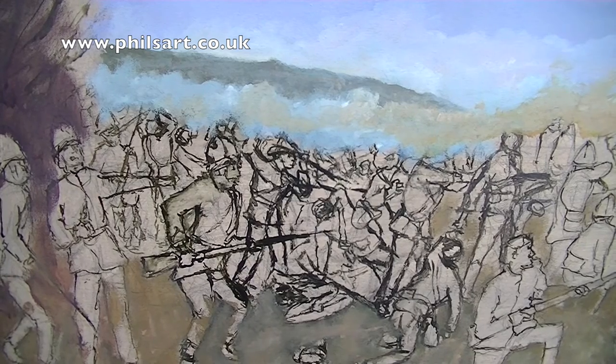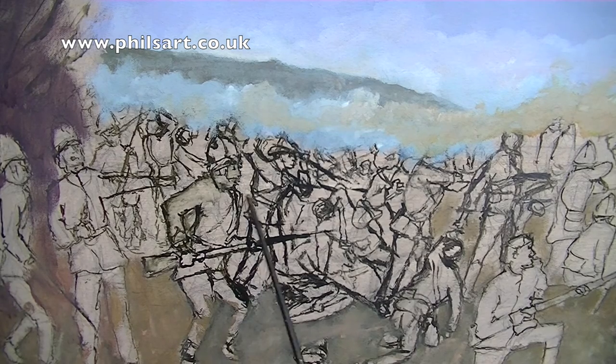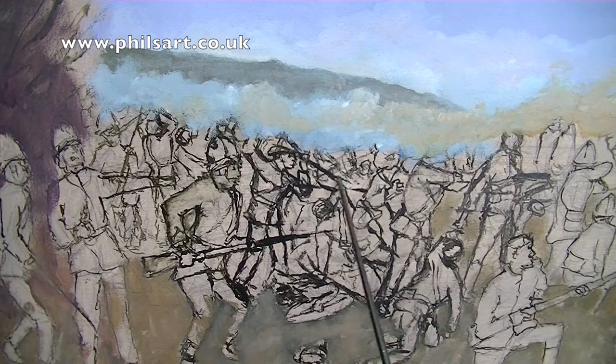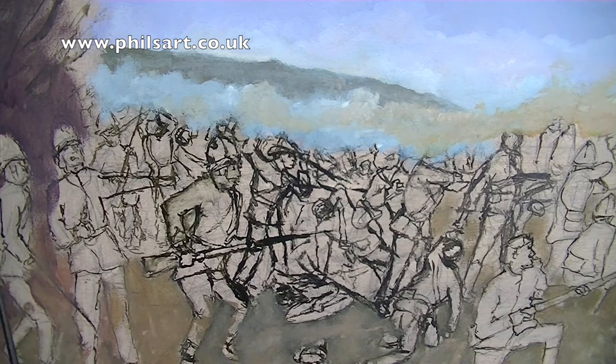Phil Willits again. Welcome back. I've just started the painting. As you can see, I've left the figures and put the sky and the mountains in the background. There's sort of dust and what have you, and the beginning of the house that's on fire — or I think it was a hospital that was actually on fire. I've also just painted roughly the ground. The next stage is to start painting the figures.